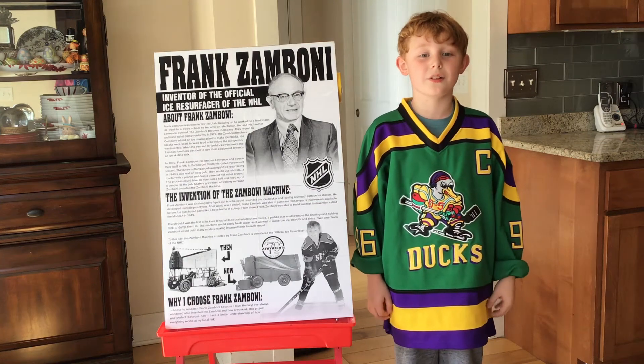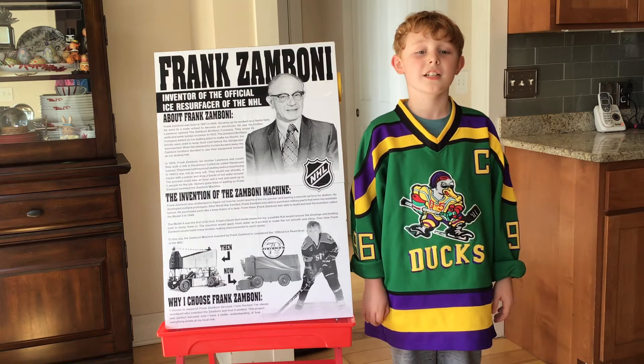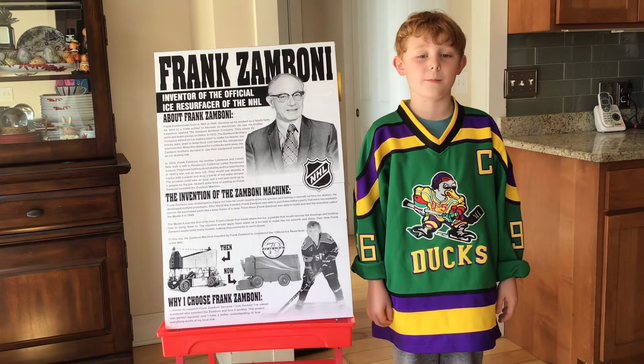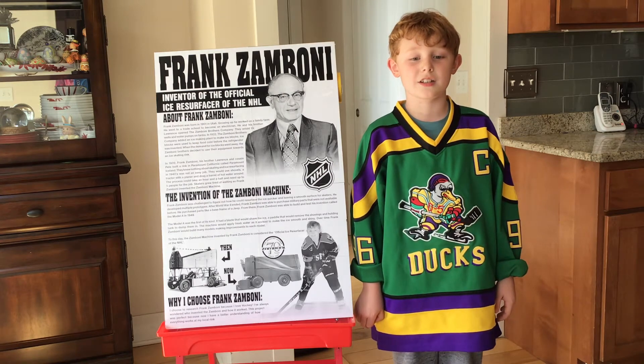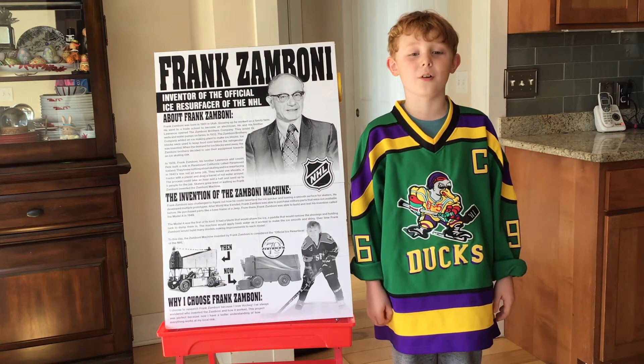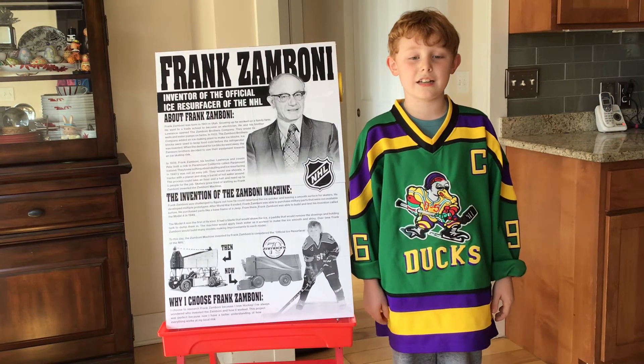Hi, my name is Connor Stump and I researched the events of Frank Zamboni and his invention of the Zamboni machine. I chose to research Frank Zamboni because I love hockey. I've always wondered who invented the Zamboni and how it worked.